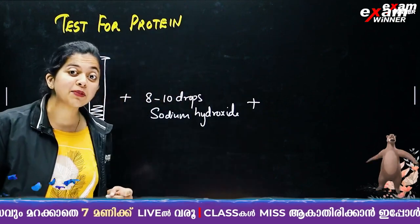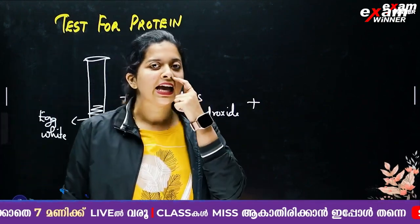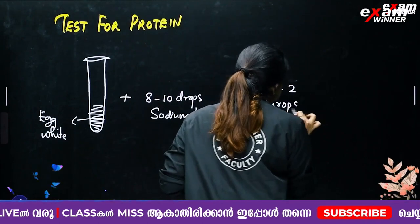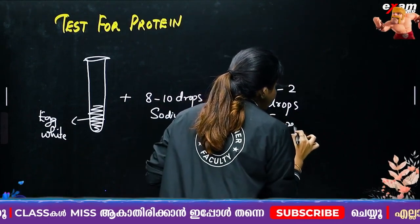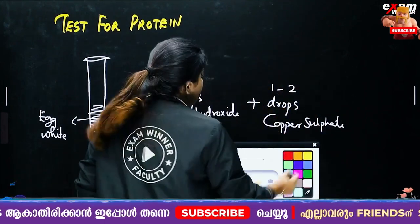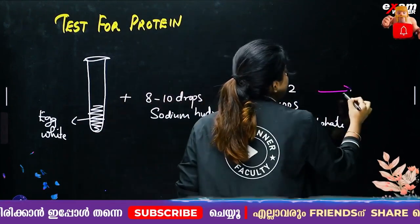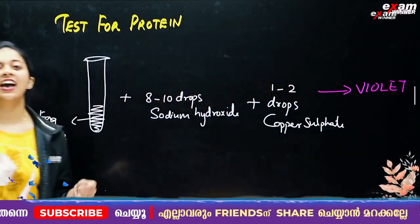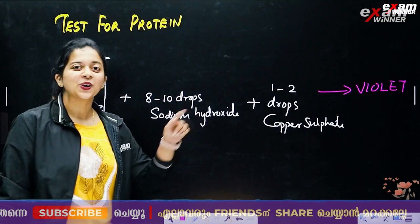We add that sodium hydroxide. Then we add 1 to 2 drops of copper sulfate. We add all this together. The result is a violet color.